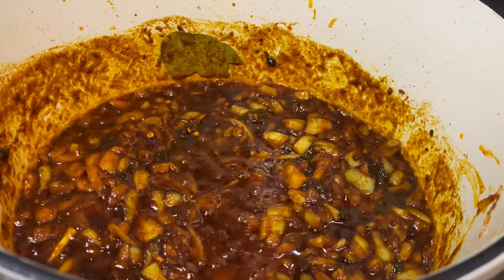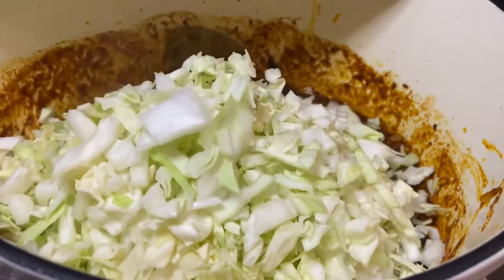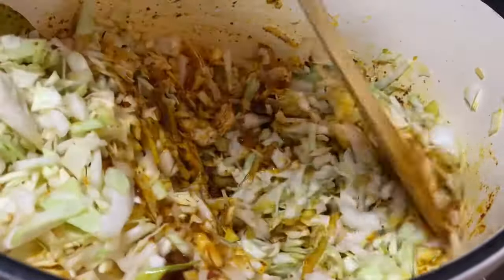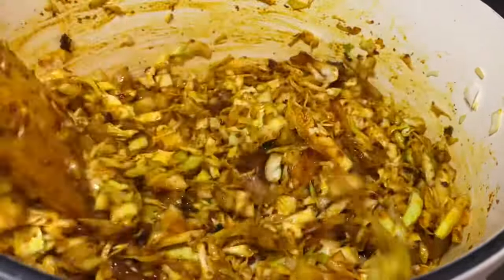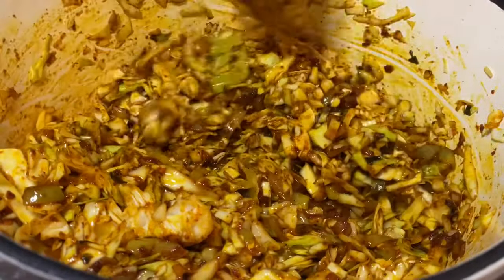We'll let this fry for a good minute, then we'll add our cabbage and mix it well with the onions and fresh coriander. As you continue to fry the cabbage, do make sure that you scrape off some of the flavor.